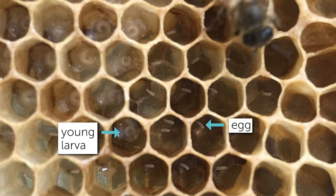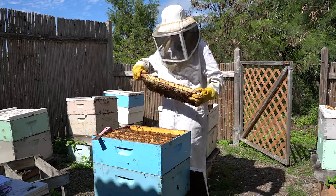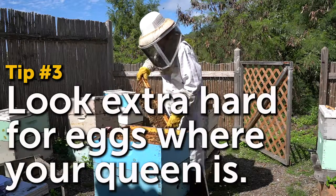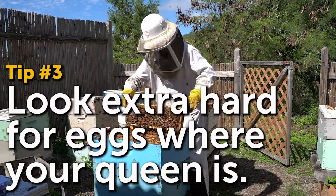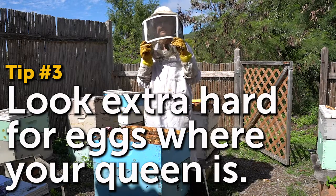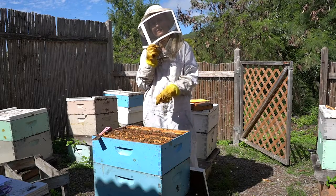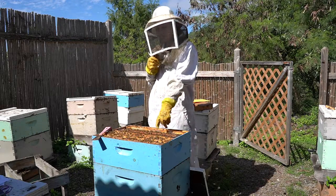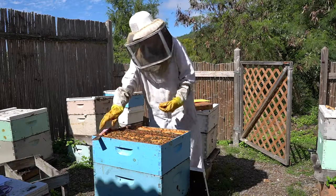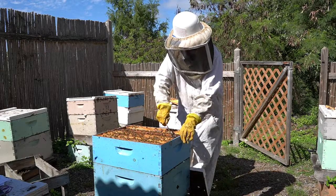If you see your queen, look really hard on that frame and the frame on either side of it for eggs, because the queen's the one laying eggs. There's only one being laying eggs in your hive, and that is the queen. So if you see her walking around, she probably laid eggs on that frame. You want to check the frame on either side of that frame with the queen on it, because sometimes when you pull a frame out, it's pretty common for her to just jump and move on to a frame next to it.